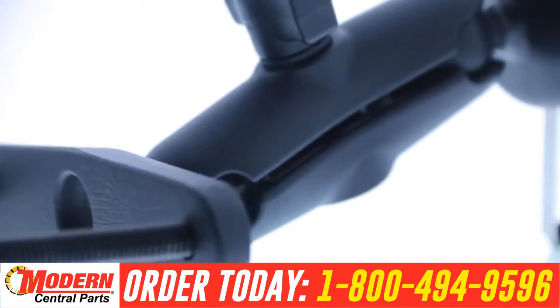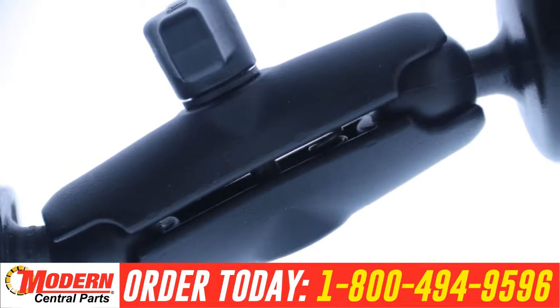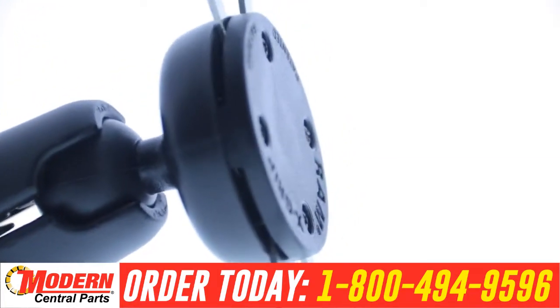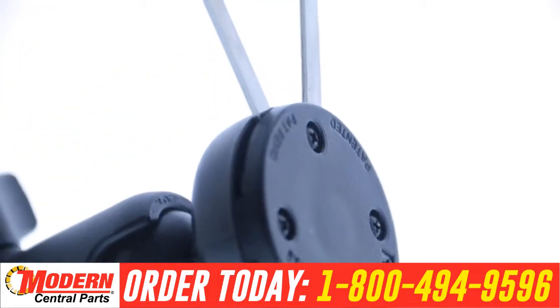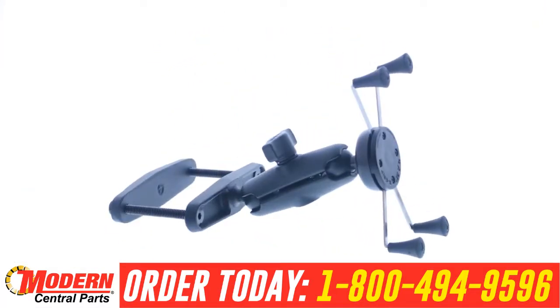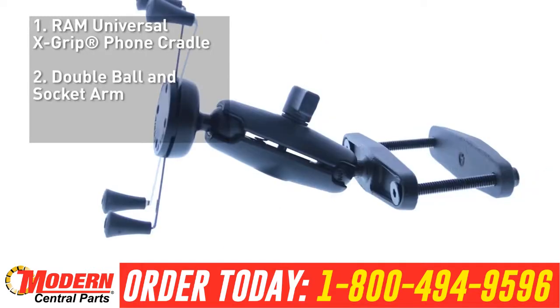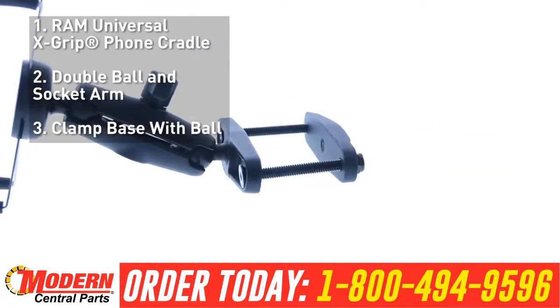Made of high-strength composite and stainless steel construction, the RAM Universal X-Grip cell phone cradle securely holds your cell phone without hiding your phone behind foam pads and plastic. The RAM Universal X-Grip cell phone cradle requires just three pieces to mount: the RAM Universal X-Grip cell phone cradle, the double ball and socket arm, and the clamp base with ball.